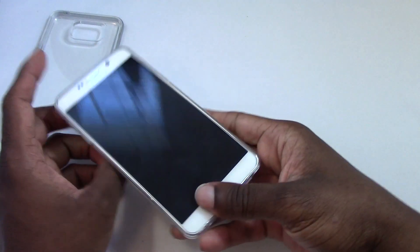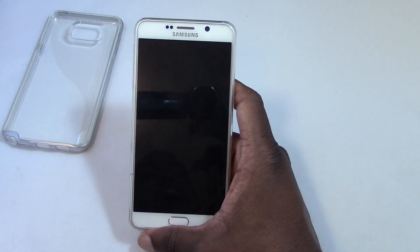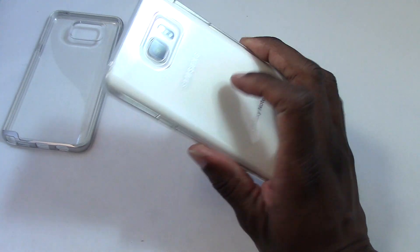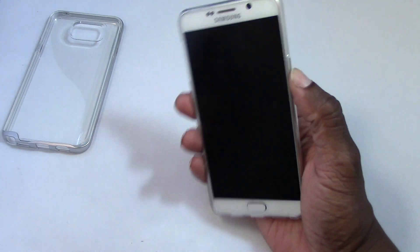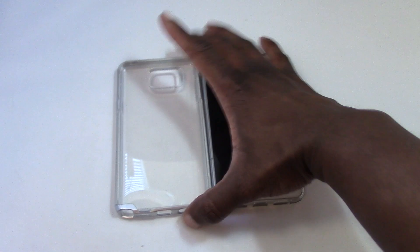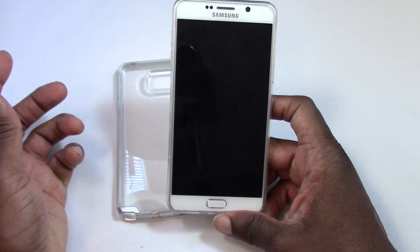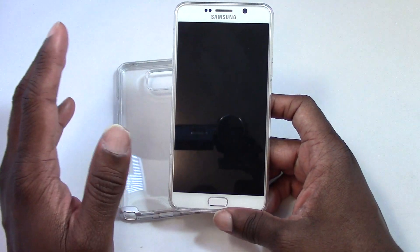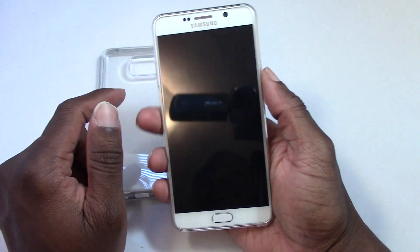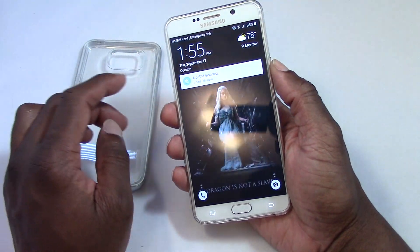A little better than the Ringke Fusion that I reviewed a few weeks ago, and I actually really like that case too. I use that one for work because it's a little more bulky. I use this one regularly when I'm not at work because it's really thin and I really like it. I really thought I would like the Neo Hybrid, which is a nice case, but I actually prefer the Ringke Fusion that I reviewed a couple of weeks ago — those are the two primary ones I use because it's thin and the buttons work real well.